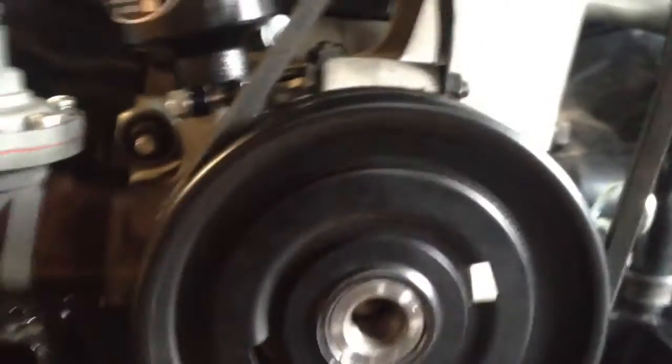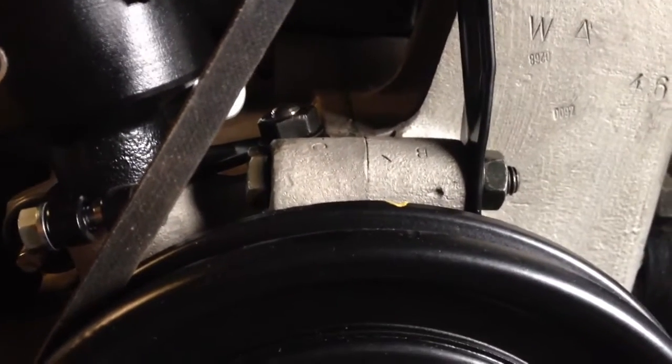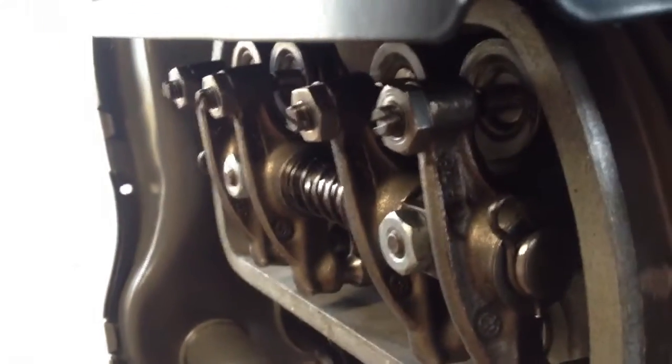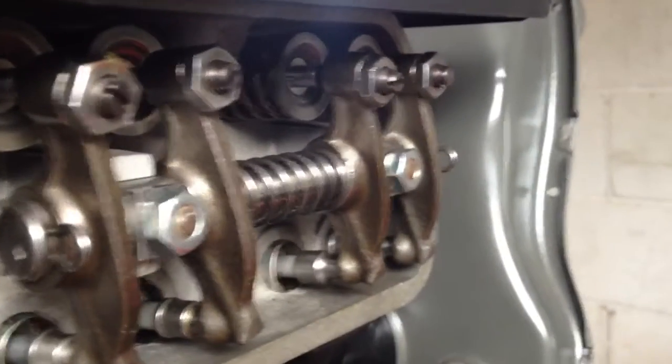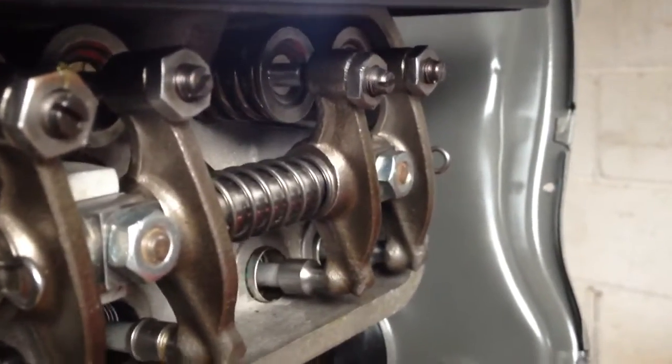I'm going to turn this back up to number three. There's the mark — keyway at 90 degrees, notch in the pulley. This notch isn't supposed to be lined up with the casing but you get the idea. Number three — I'm rotating the crankshaft now. You can see the valves moving on number four. Number three is not moving. Number one is overlapping. That tells me that since number one is overlapping, number three is at top dead center and number three is ready to fire.